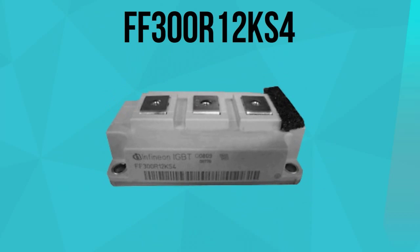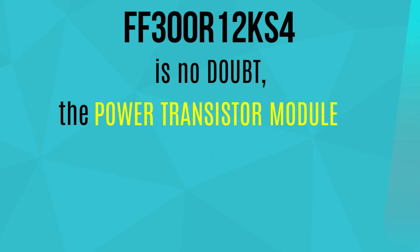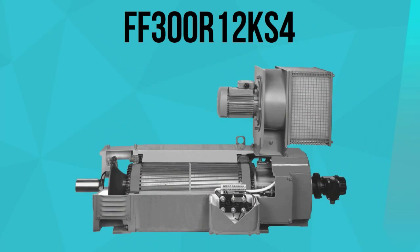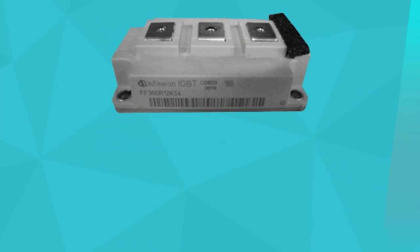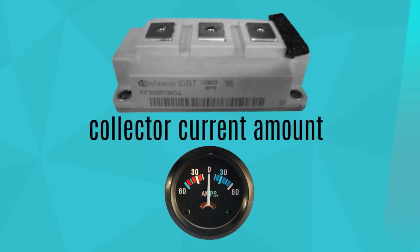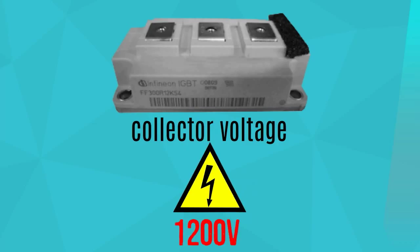Infineon's FF300R12KS4 is no doubt the power transistor module to choose to upgrade the capacity range of your motor drives. This high-frequency switching IGBT module weighs 2.2 pounds and has a collector current of 370 amps and a collector voltage of 1,200 volts.